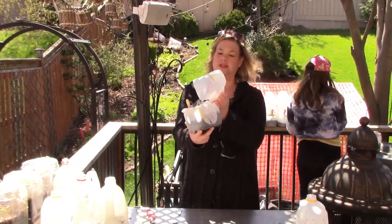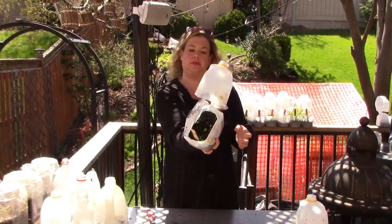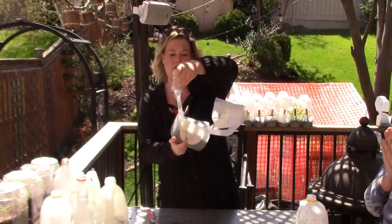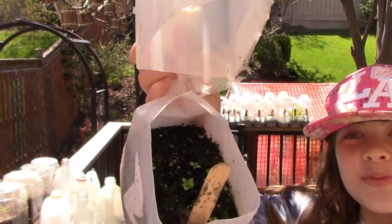Next up we have foxgloves — yay! They say pink, so these are going to be the pink foxgloves. Look at those sweet little plants.